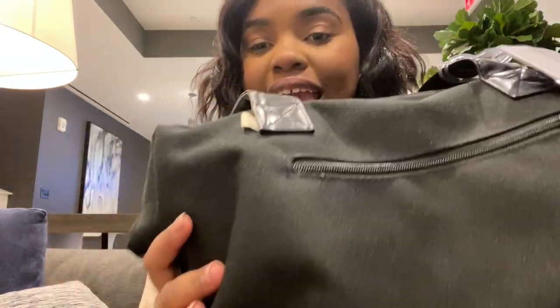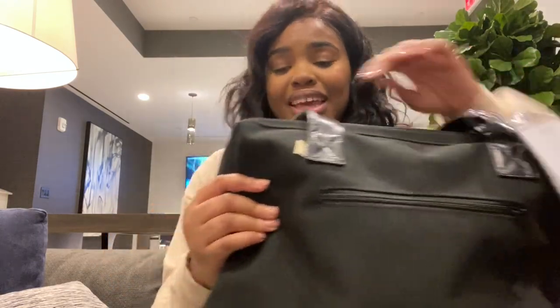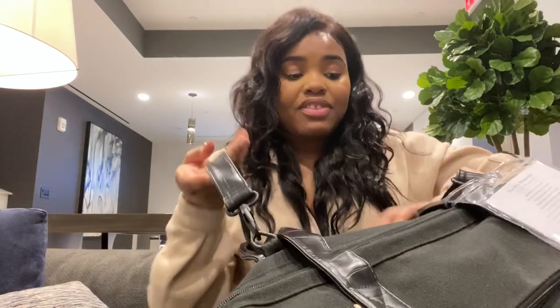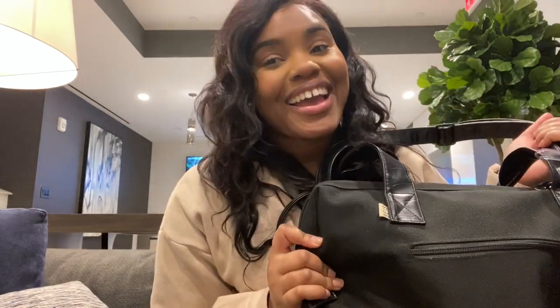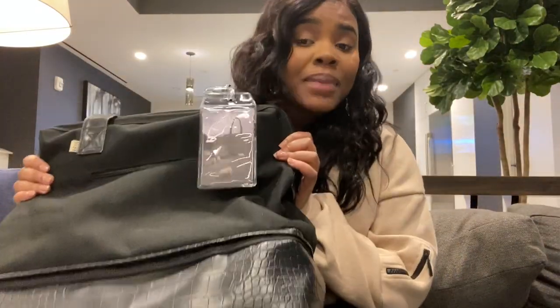It's very roomy and spacious for a personal bag, and you can slip this right on top of your carry-on, which I love. I recommend it 10 out of 10. It has a canvas material on the upper part, and the long straps are also detachable — you just clip them on. I love this bag. Let me show you how it looks.